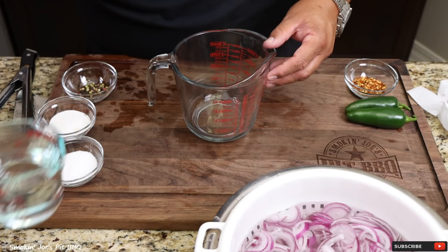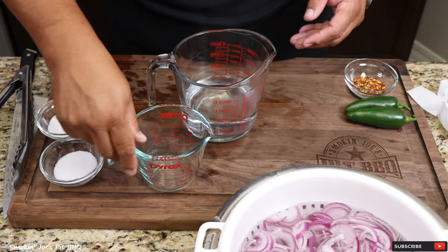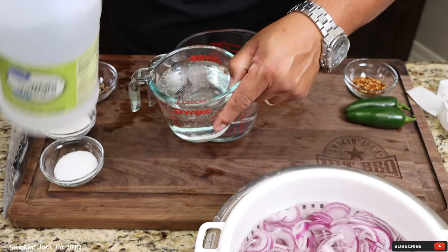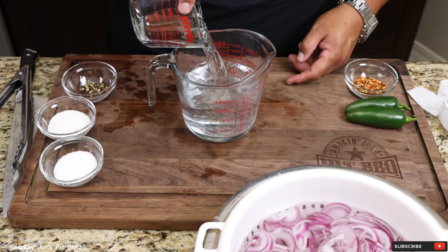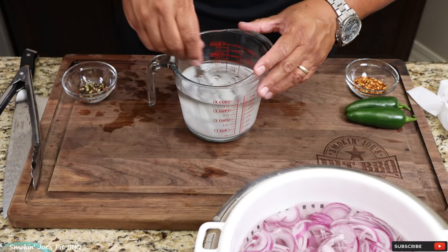For this next step, I have one and a half cups of hot water, and I'm also going to add one and a half cups of white vinegar. Pour that in there. I've got two tablespoons of kosher salt and two tablespoons of sugar. Give this a good mix — alright, that's stirred up enough.